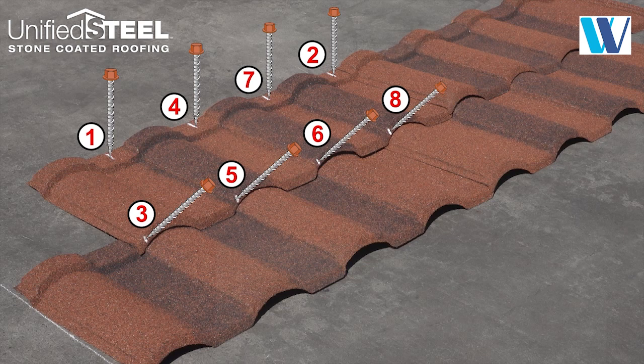The fastening sequence shown is for the left to right layout direction, applicable to any location on the roof, and ensures the panels stay correctly aligned. Check local code for wind uplift requirements.